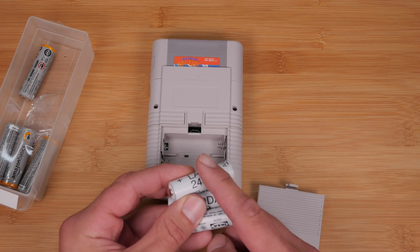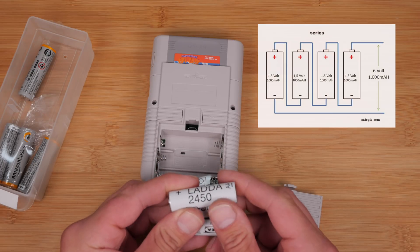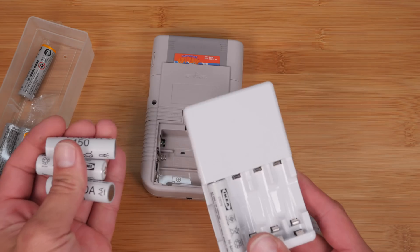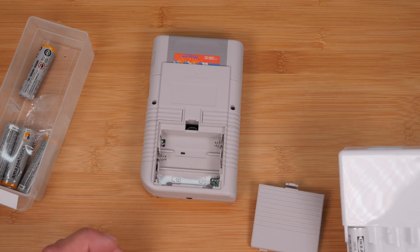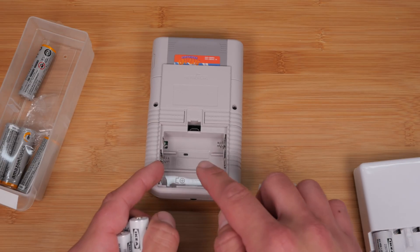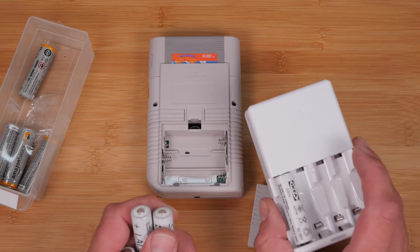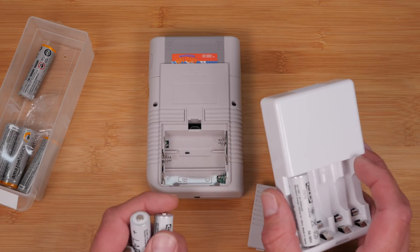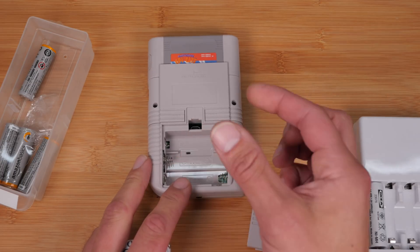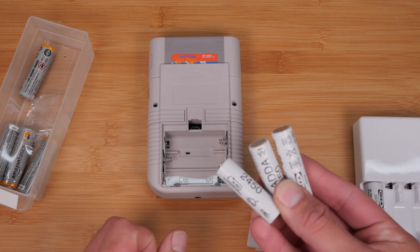One important note: this device will NOT charge your batteries. There's no charging circuitry inside. It's really hard to charge batteries that are in series — connected end-to-end voltages add up but charging them that way would cause uneven charging, potentially damaging the batteries or causing fire. To have charging circuitry you'd need a single-cell lithium polymer battery. So buy a couple of sets of rechargeables, throw them on your charger, carry a spare set, and swap them out when they die. Battery mods with lipos are cool and I'll do one eventually, but for now these rechargeable AA batteries work great.